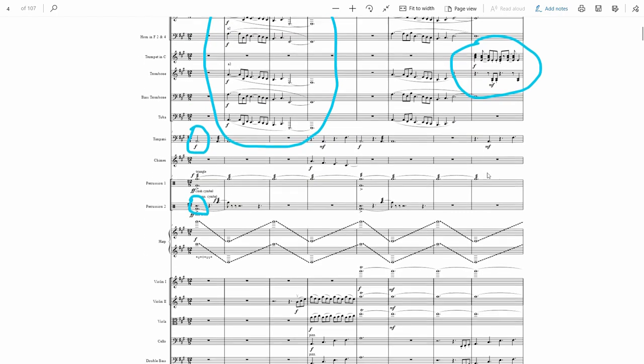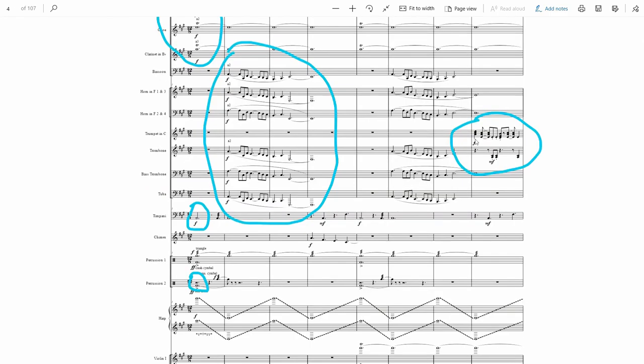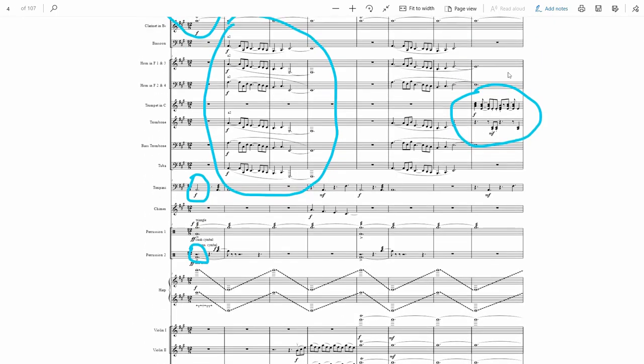Immediately after the theme, we get the fanfare motif. It's actually two measures — this is the first measure, and if I scroll down, there's the second half. It's mostly played by trumpet, but trombones help for the lower notes. This is the other motif — I'm calling it a motif because it's so short, but it's the only other musical identity that shows up in every single movement. Though I think only the first measure is ever utilized in the other movements.